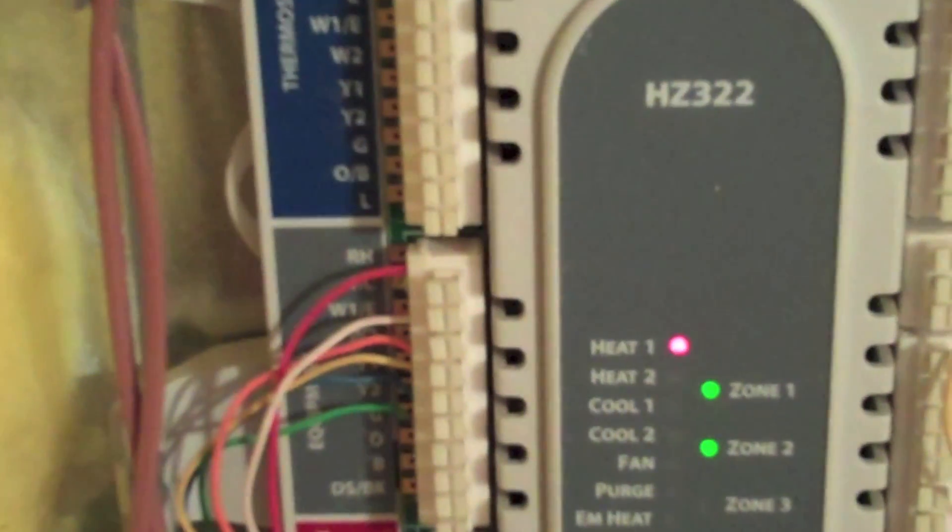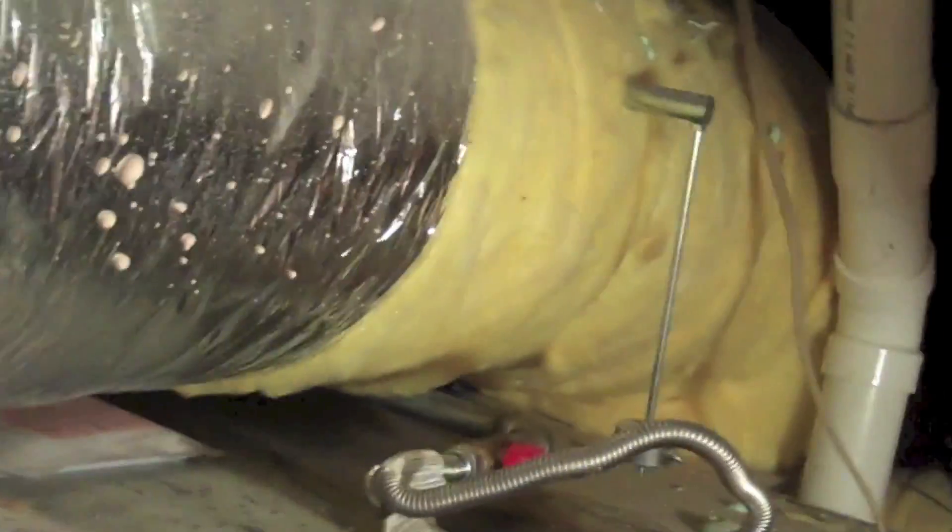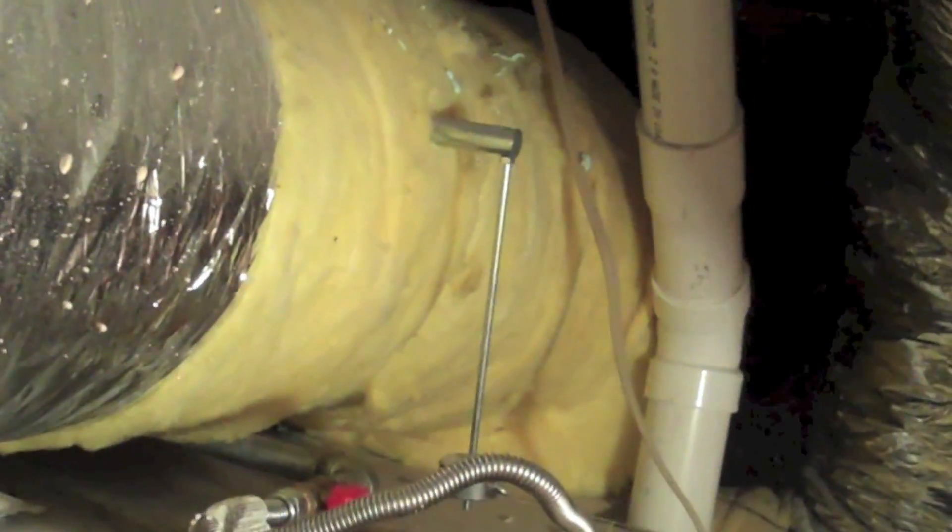Starting up a five-ton system — really dirtied up my job. We've got a zoning system; first stage heat's on. I have the second one stage for actually half an hour because there's a bonus room, so I don't need to fire up all the heat at once. Both zones are calling — got a damper there, damper somewhere else, there's our bypass.